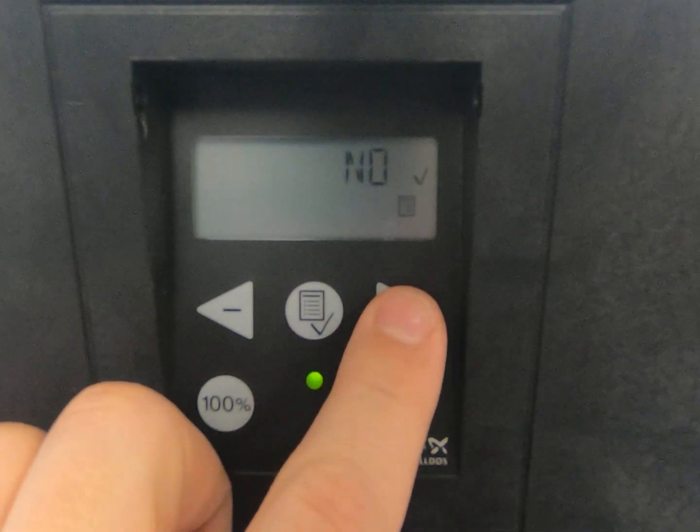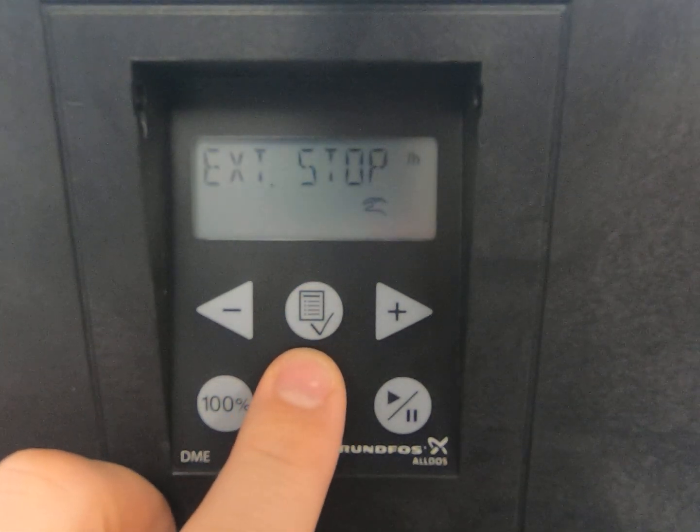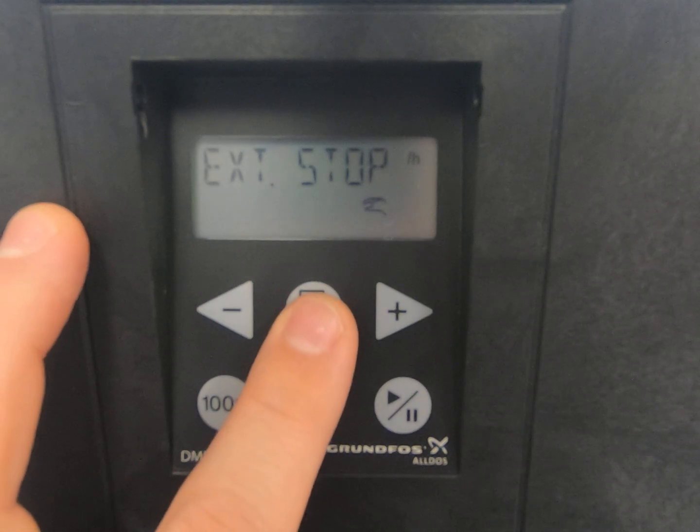We're going to go over to stop, and we want the stop to be NC for normally closed. Hit enter.